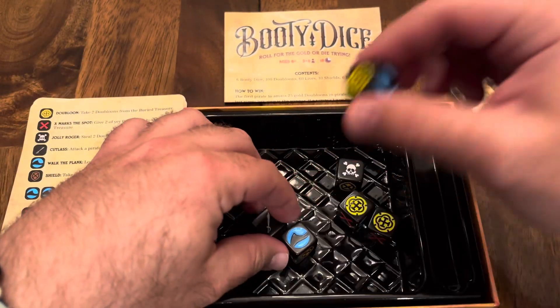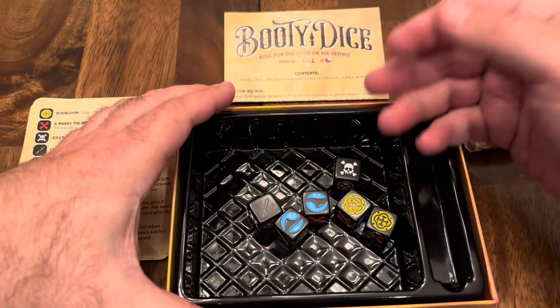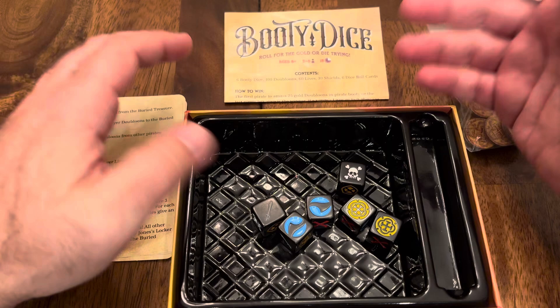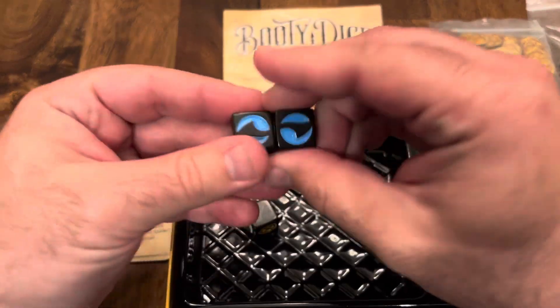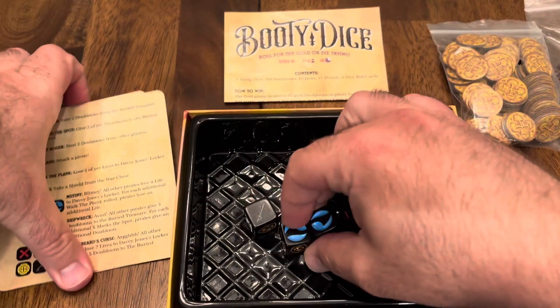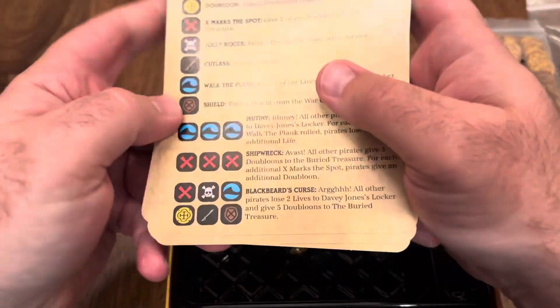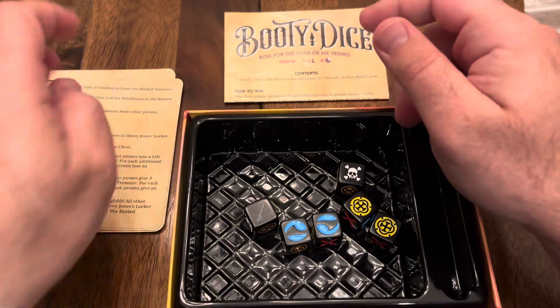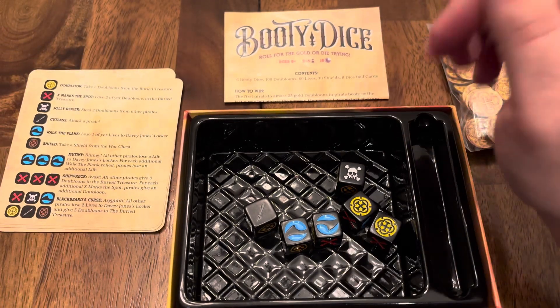People aren't going to be bored for very long — they're going to be laughing and enjoying the game. The most laughter and fun that people had with this game came from those negative icons, deciding whether to push their luck and getting it or not. That was really fun.